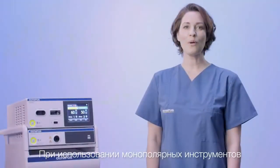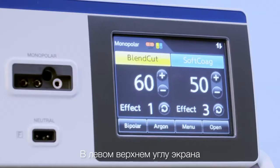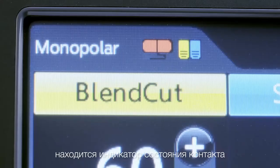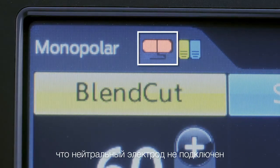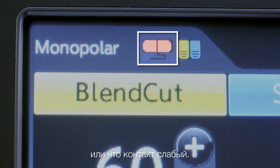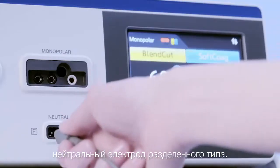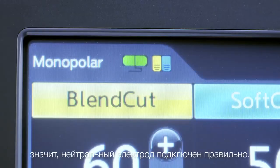When using monopolar instruments, the use of a neutral electrode is required. In the left top corner of the screen you can see the indicator for the contact quality of the neutral electrode. The red symbol indicates that no neutral electrode is connected or that the connection is insufficient. We will now connect a split-type neutral electrode to the patient. The green light shows a properly attached neutral electrode.